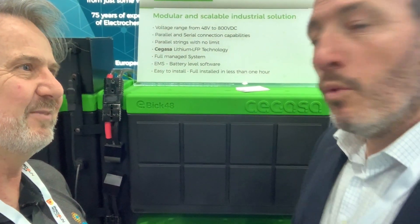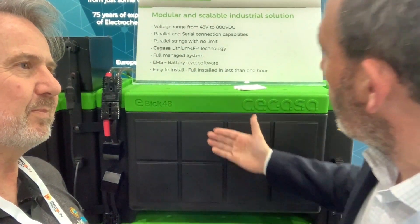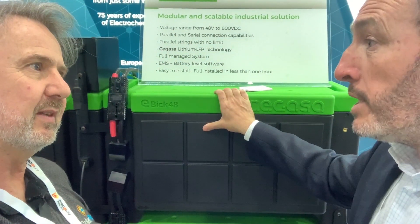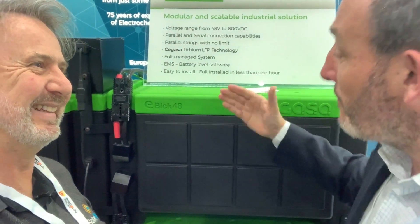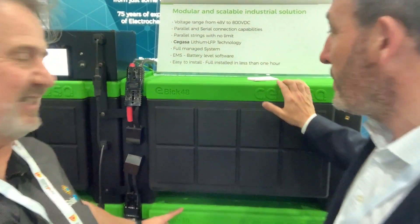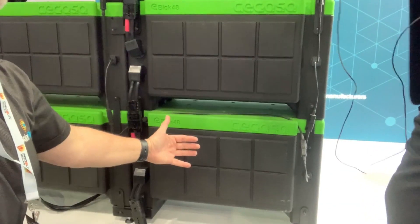Thank you very much. As you see, this is a modular system. It's based on our module of 48 volts, 8.6 kilowatt hours. We call it the A-Brick — because it's based on the Lego system where you assemble one on top of each other. You can stack them as well.